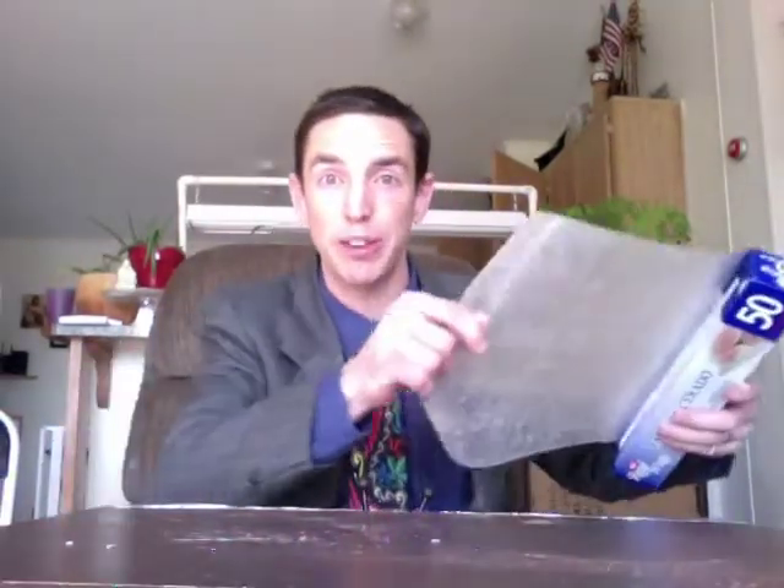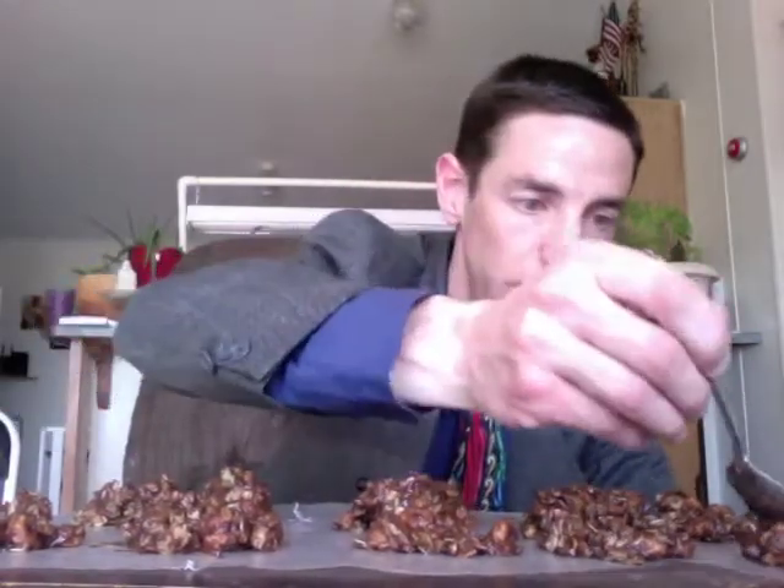Now whip out the wax paper! Grab a spoon and start plopping. Chances are you'll have about five sheets, and that's okay. When you're done, go through and give a little scoop in the middle — you need to make room for the eggs!